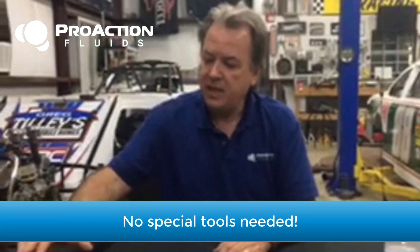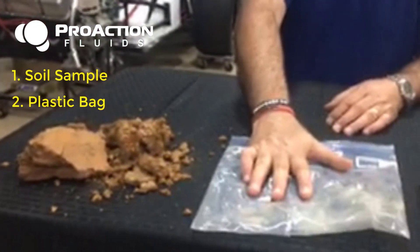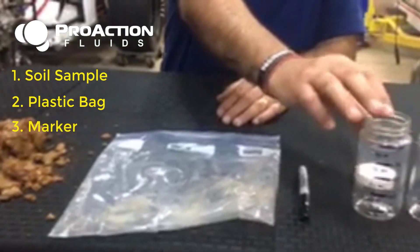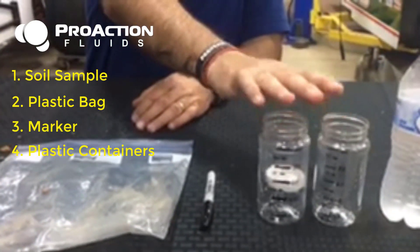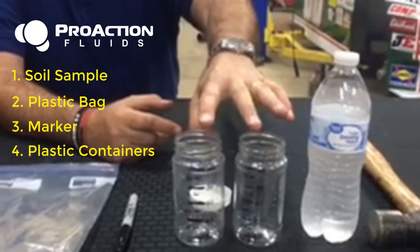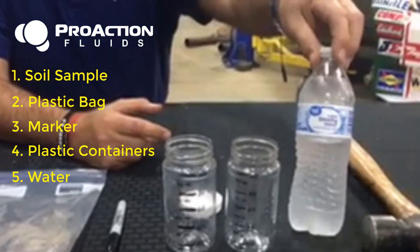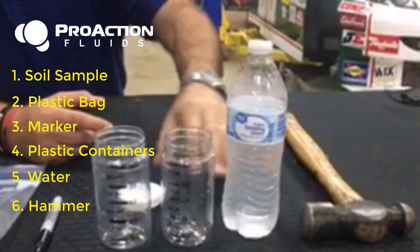All you need is your soil sample — today we have some sandy clay — some type of bag, a marker, two containers. You can even use water containers if you have to. We're using these little bottles today because there's a larger neck to get the material in. You're also going to need some regular bottled water and a hammer.